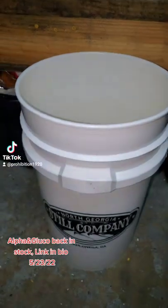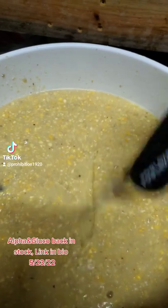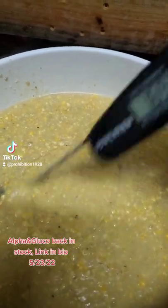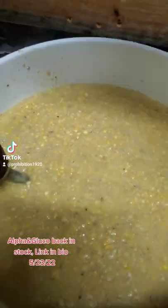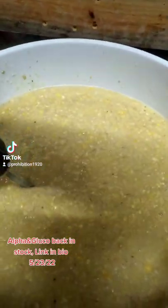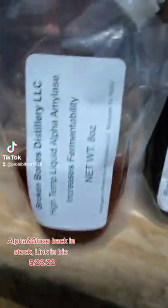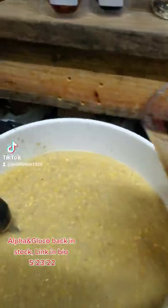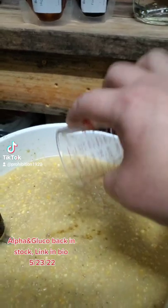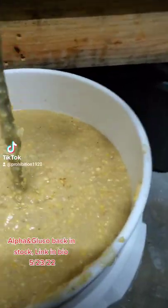Here we are at 172 degrees, we got our corn mixed well — it is very thick. But we're gonna turn that to water here in a second. One shot of our high temp liquid alpha amylase goes in and it starts working instantly. Mix well.